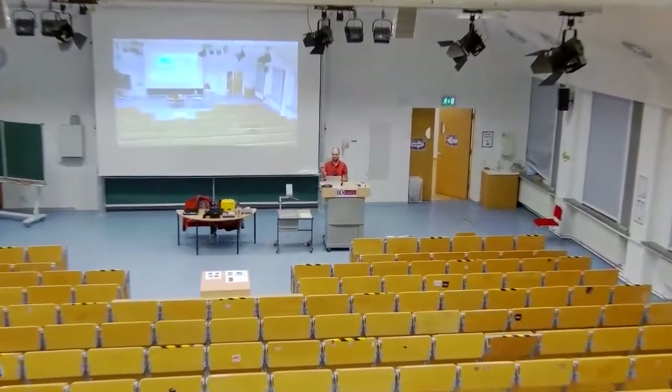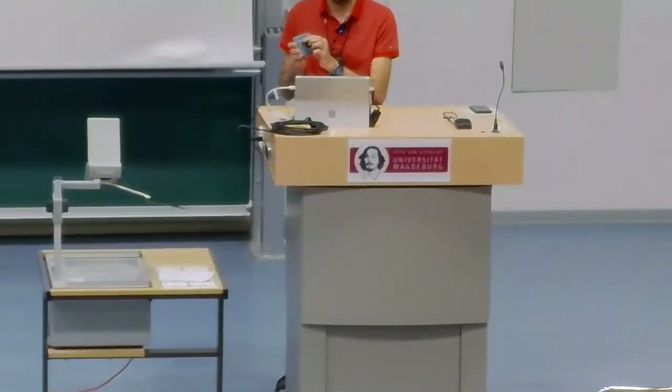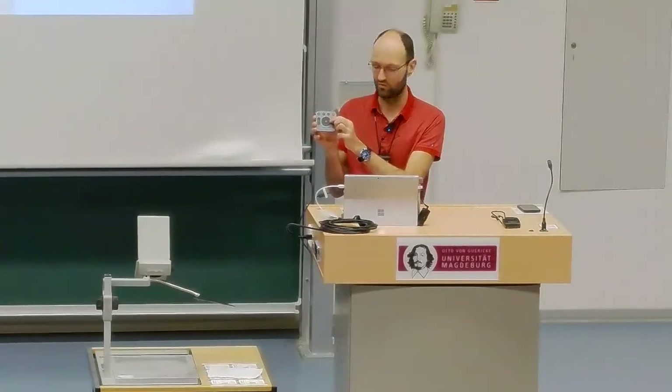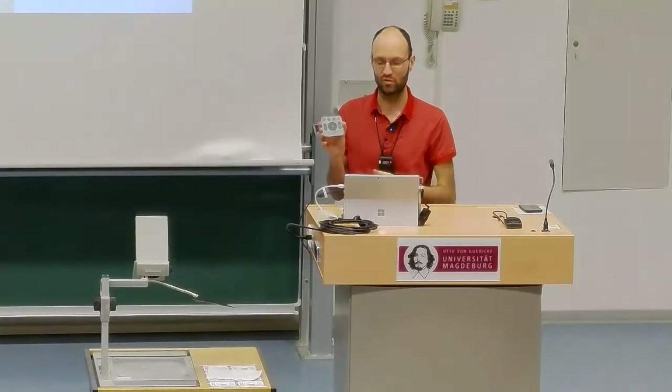Using a remote control you can zoom the camera. Now I'm going to preset number two — a zoom to the position of the speaker. I'm rather tall and the camera is mounted a little bit too low. Using this remote control I can move it up, move it around, zoom out, or zoom back in again.